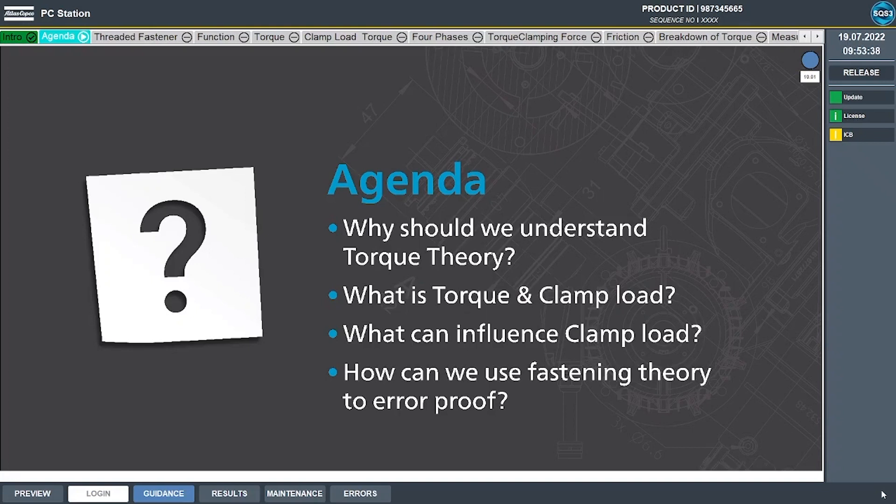Here's a look at the general topics we're going to cover: why it's important to understand Fastening Theory, what is torque and clamp load and how they're related, what kinds of things can influence clamp load, and how we can use this knowledge of Fastening Theory to error-proof the assembly process.